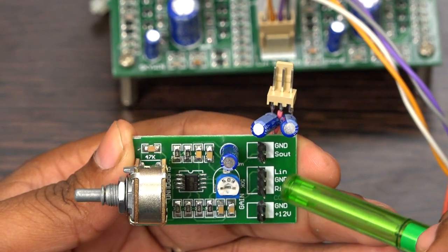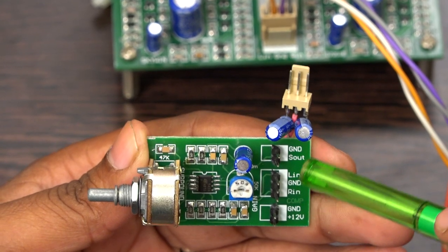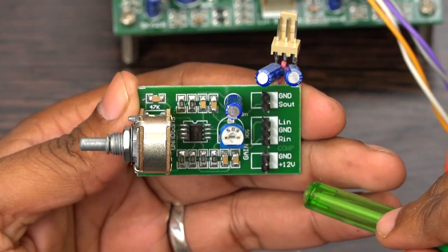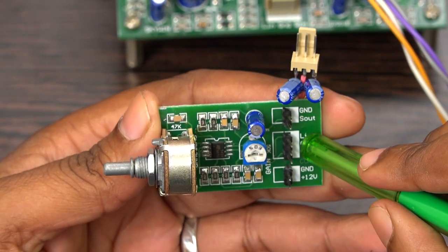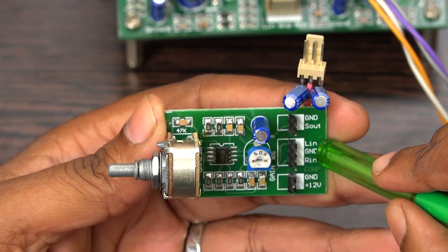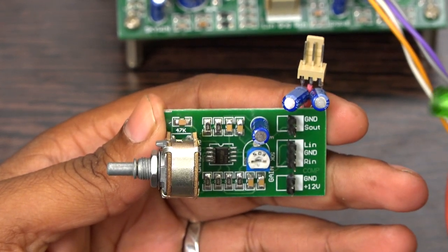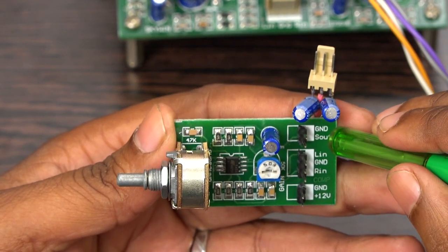This port is for supply voltage input and this port is the output. Normally the supply voltage for this board is 12 volt DC single supply. This is the input port where you give a stereo input — left and right — which you can get from a USB player or from your mobile phone.